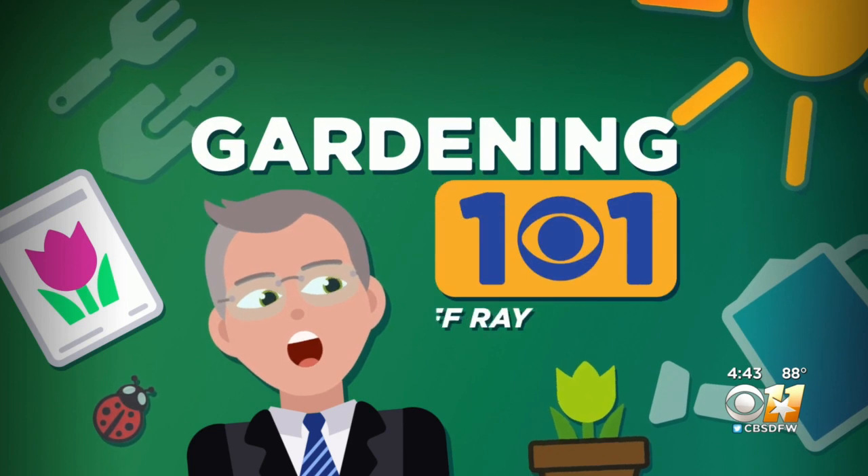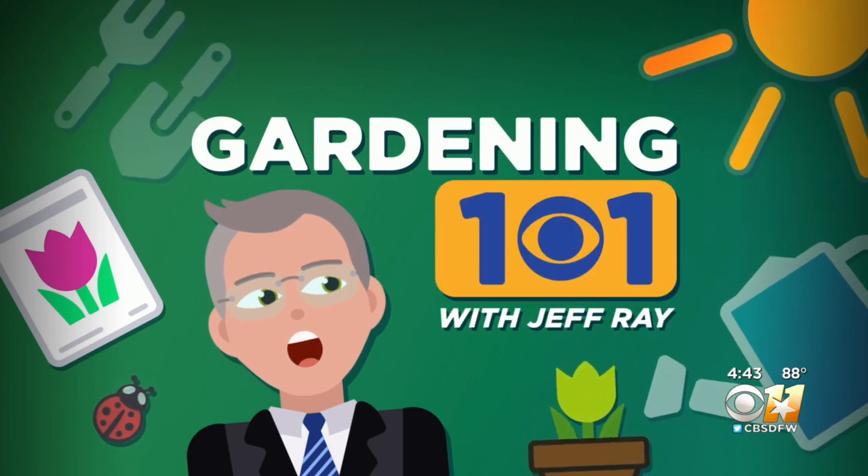It can take years to build a successful pollinator garden, or you can buy one in a box. In this week's Gardening 101, Jeffrey explains it all.